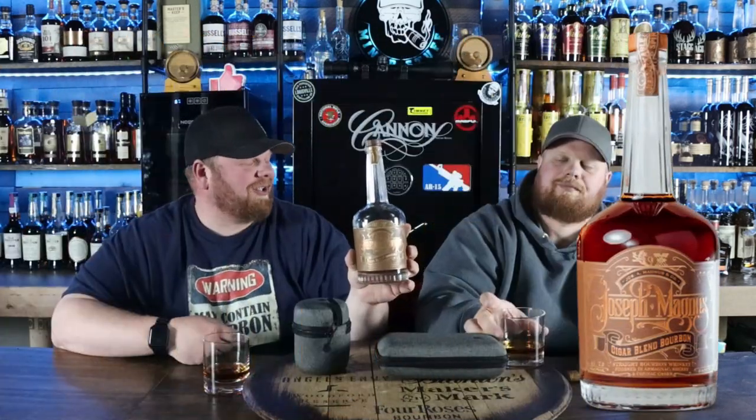Before we get started with these really badass traveling cases, what are we drinking? Dude, Joseph Magnus Cigar Blend. We're about to tap this bottle, which is going to be a very sad day for us. This has to be, by far, probably one of my favorite bourbons out there. I think almost nothing compares to it. It has set the level high for all the other people who are trying to do cigar blends or cuts, because this is the Gold Leaf thing. It is just so complex. It's so pleasant to drink. Delicious.